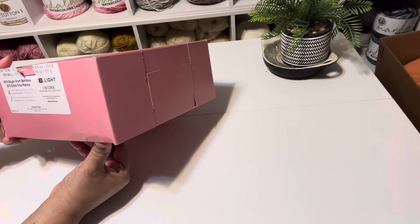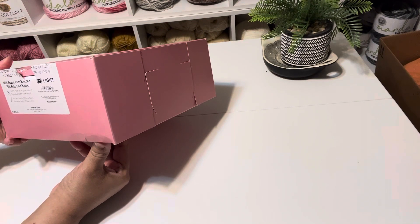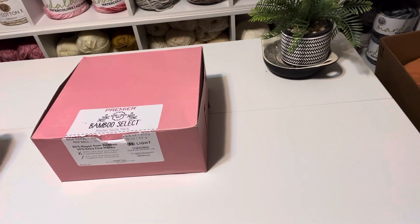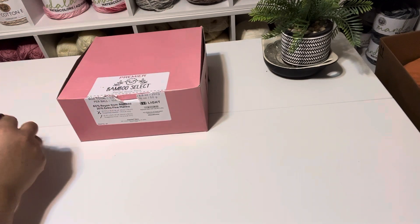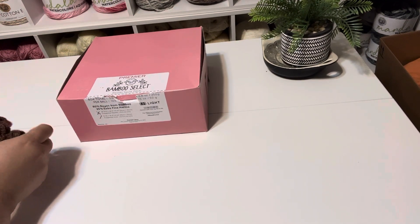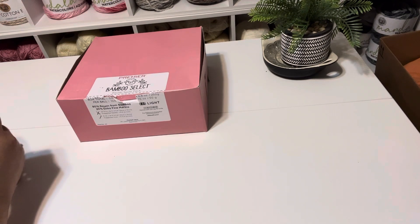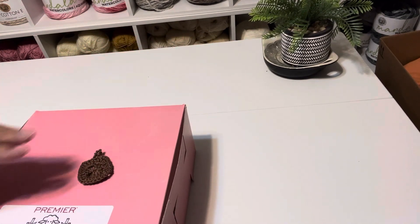Before I show you what's in it, I wanted to show you why it's in a box and why I ordered it.